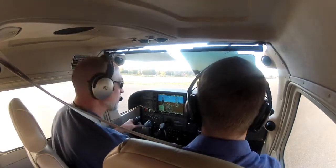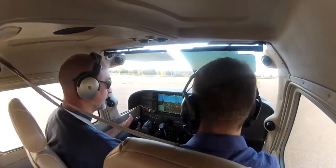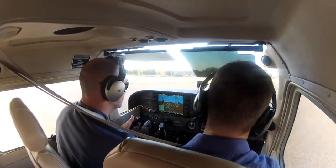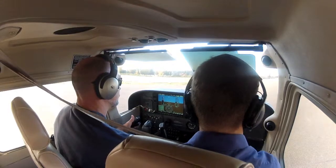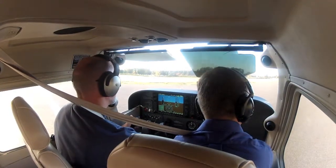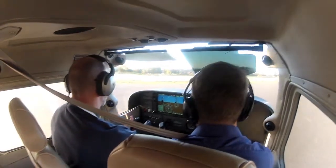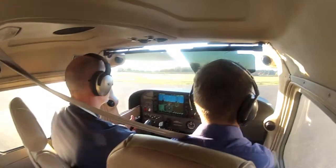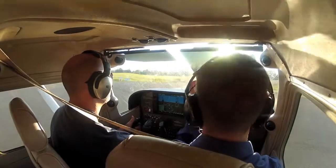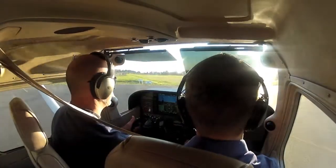Everything else is good to go. Let's pull up to the runway here and do lights, camera, action when we get up there. A little less power — best if you add power and get a little momentum before you try and turn. The aircraft will turn a lot easier that way.